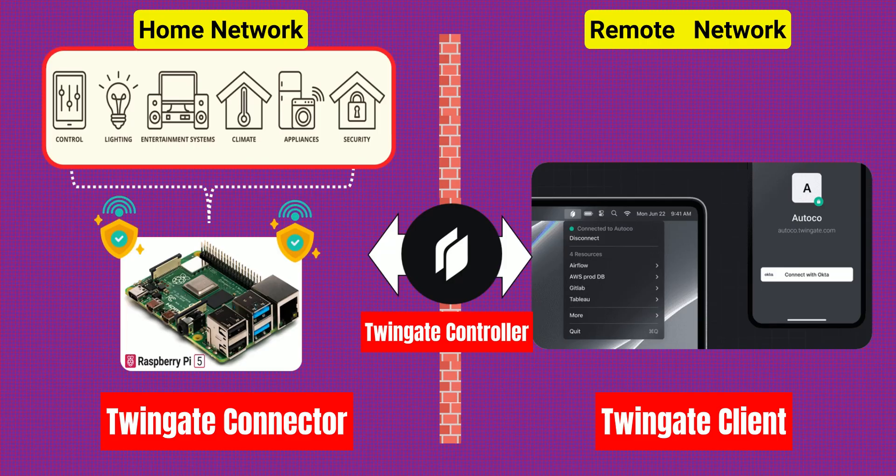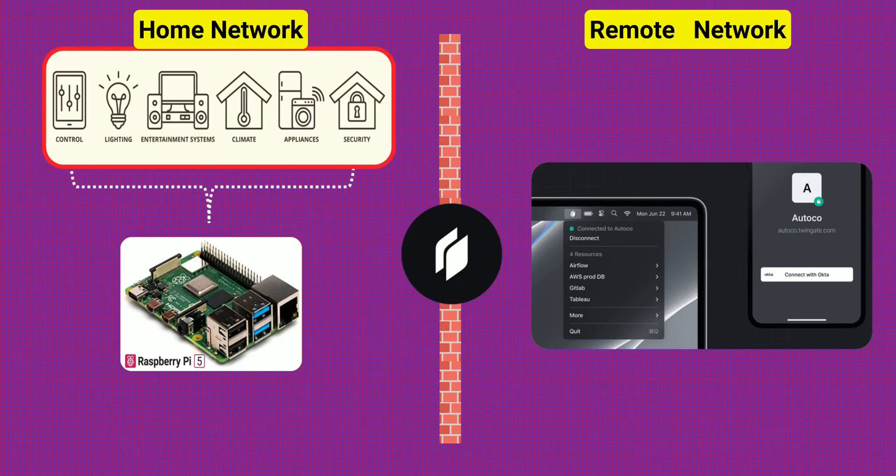When you try to access a device inside your home — like your NAS, server, or dashboard — the controller verifies your identity and then tells your device how to securely tunnel the request to the connector at home. No open ports, no public IP exposure at home. Just a secure, private, and seamless connection. It's like having your own private access lane to your home network, always encrypted, always invisible to the outside world.